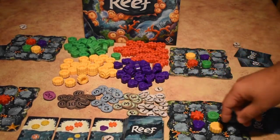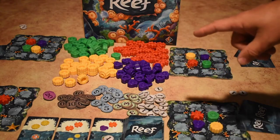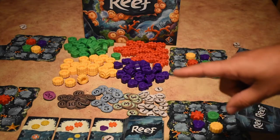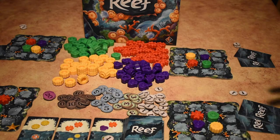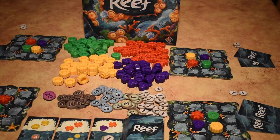Now we've finished going over how to play. The game ends when one of the piles of coral runs out. You finish the current round — everyone after the person who triggered the end gets to take a turn. So if the first player runs out everyone else gets a turn; if not, only the players after them do. The game can also end immediately if anyone takes the last card in the deck. Once that's done, everybody compares their highest scores and you have a winner.